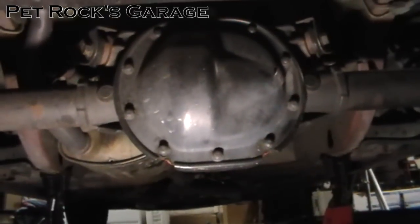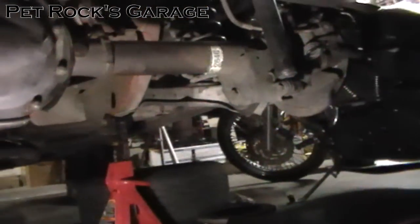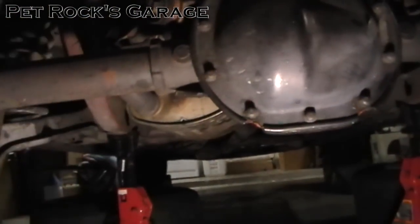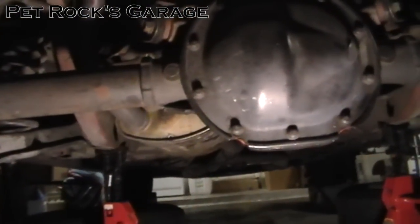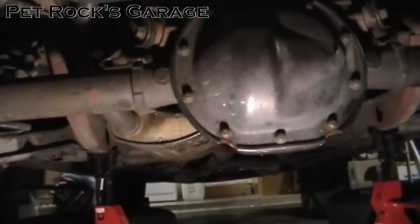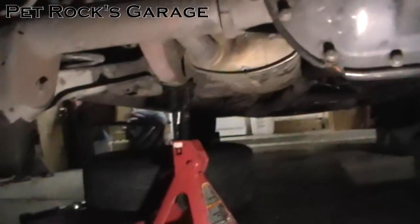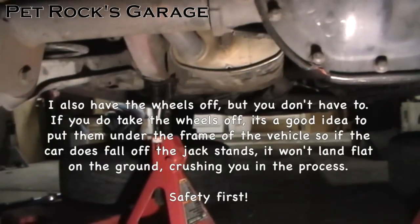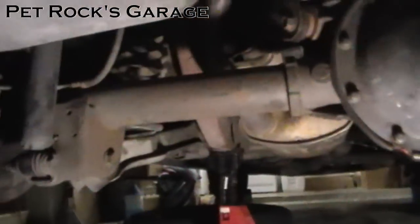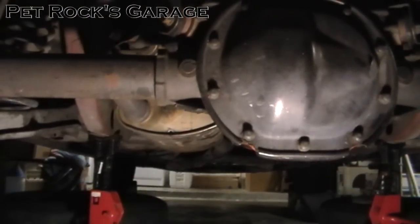The only real difference would probably be the location of the fill hole. So the first step is to get the rear end off the ground. You want the differential as low as you can possibly get it because on this vehicle the gas tank is pretty much in the way. I put jack stands just to the inside of the lower control arm mounting bracket on either side, which allowed the rear end to drop down at its full extension.